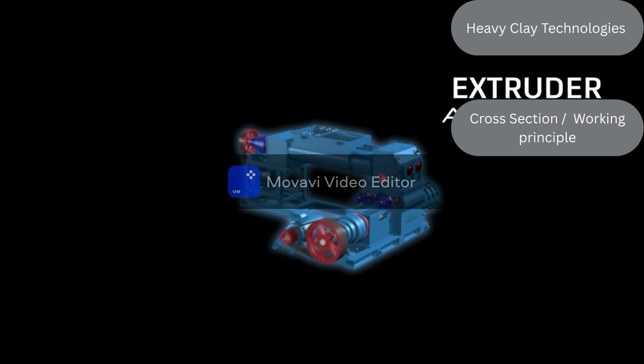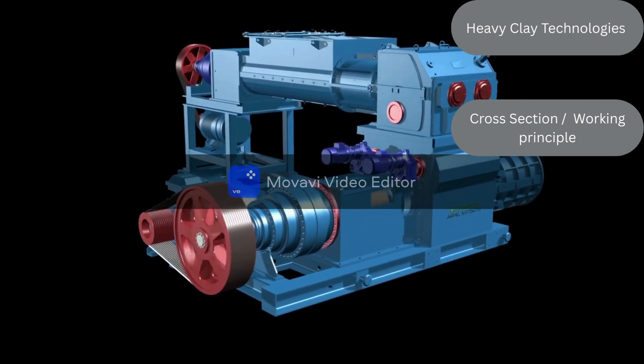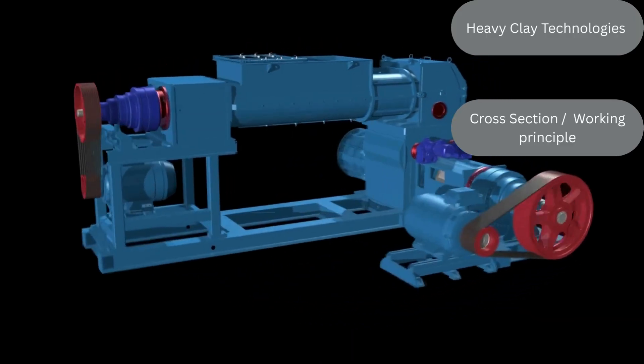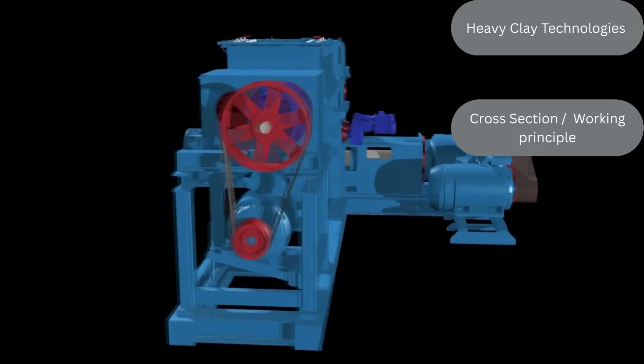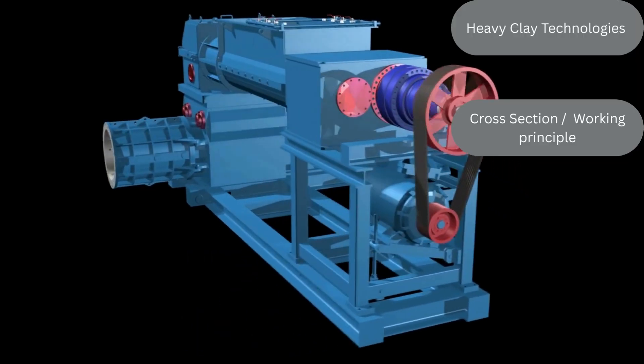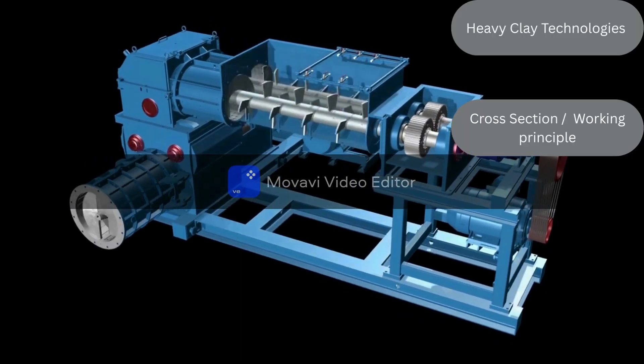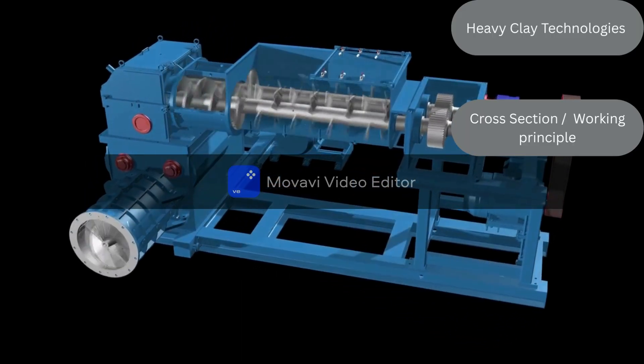Welcome to a detailed look at one of the most vital machines in clay brick production — the Clay Brick Extruder. This powerful machine transforms prepared clay into a continuous column, ready for cutting into perfect bricks. Let's explore its critical components and understand how they work together in perfect harmony.